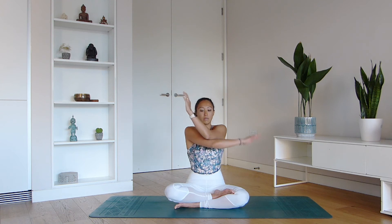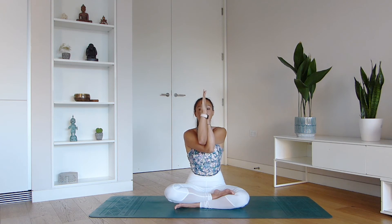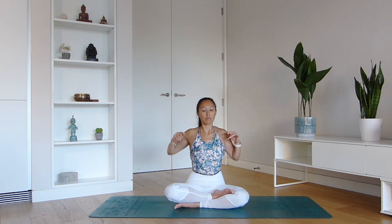Let's take Eagle Arms everyone. We're going to start by bringing the left hand to the center and the right underneath your left, then start to draw the forearms away from your face. Feel this wonderful stretch happening at the back of your heart, just underneath the shoulders. Focus on the breath. Don't worry if you find it difficult to wrap the arms around so the palms touch — that's completely fine.